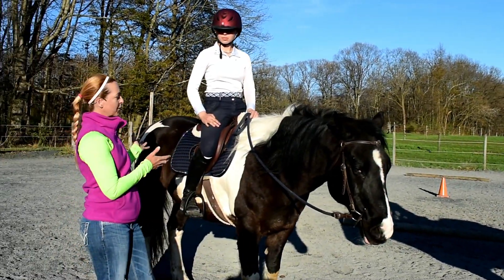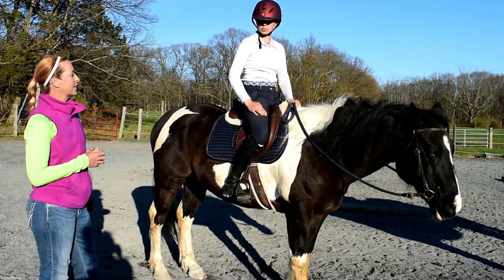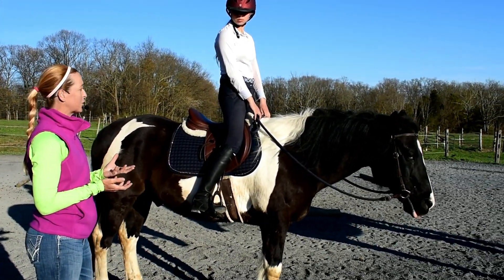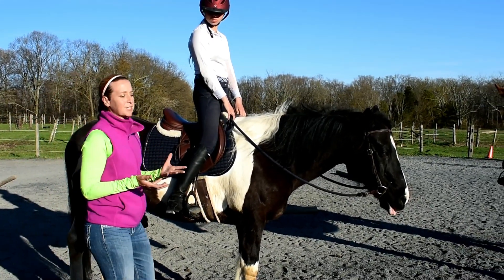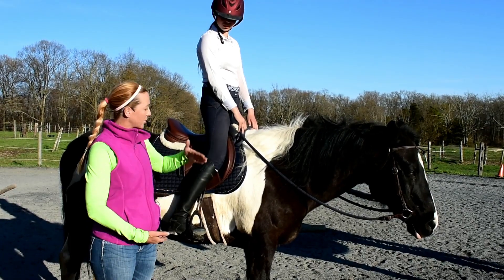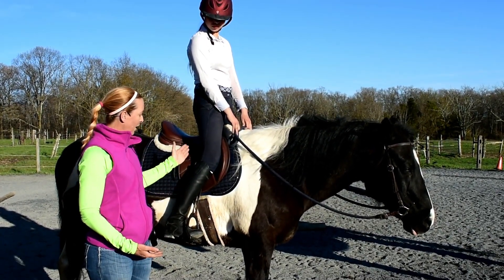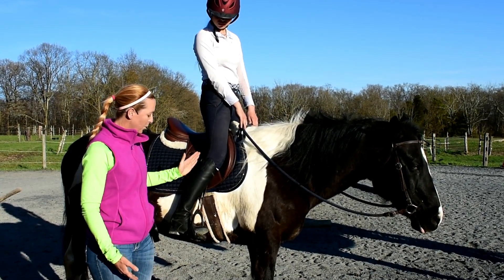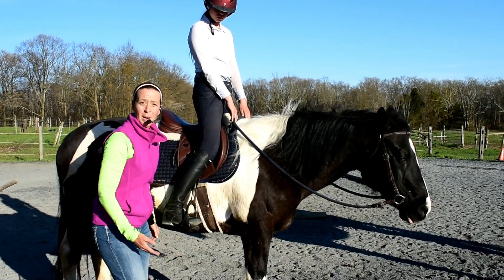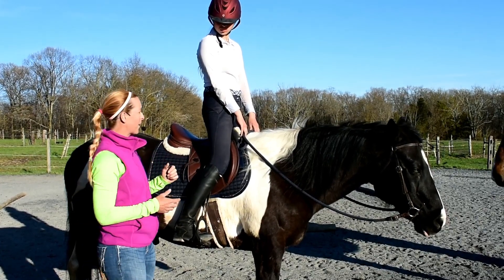We'll start over here with Waverly, and I'm going to ask Waverly to go ahead and stand up in the stirrups. I refer to this position as zipper. What you want to think of as the rider is that your zipper position is straight up and down. Her stirrup leather is going to be vertical, the top of her stirrup towards 12 o'clock, and the bottom of her stirrup parallel to the ground. That becomes important so Waverly can remain stable and stand up in the saddle.